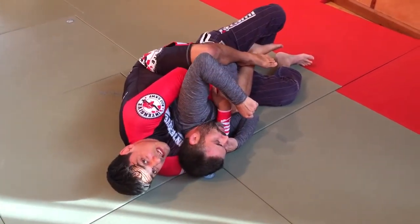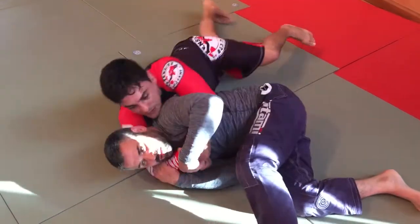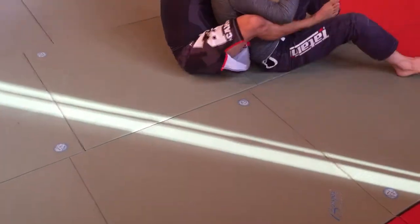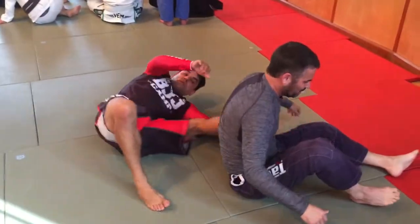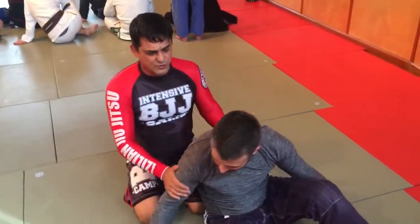We can also do this — it's a little bit more risky. Give one hook up, he goes, give the other one up also. Just push, just push. Step. Now another situation that we work: straight from turtle. We're going to do all the turners first.